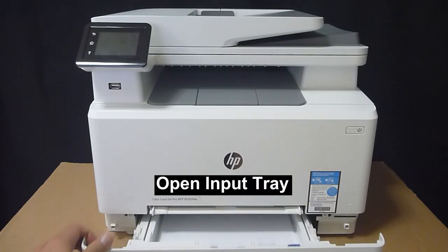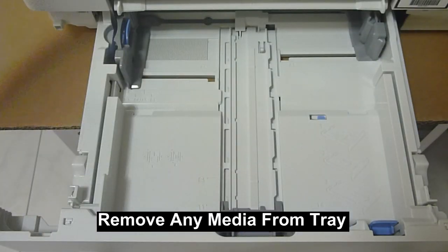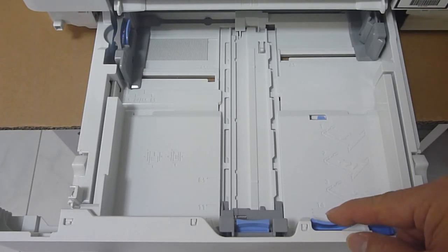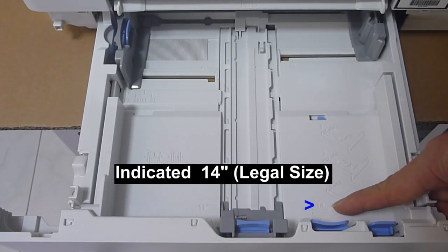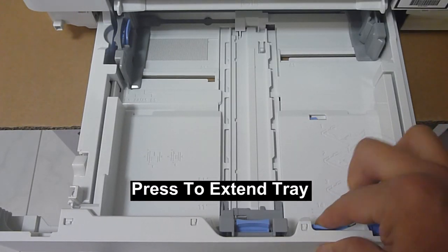Open the input tray. Once tray 2 is opened, remove any A4 or letter-sized paper from the tray. In order to load legal-sized paper, you need to press on the blue latch and extend the tray. You can see that it is indicated as 14 inch, with the word '14' on the tray itself indicating legal-sized paper. So press and extend the tray.